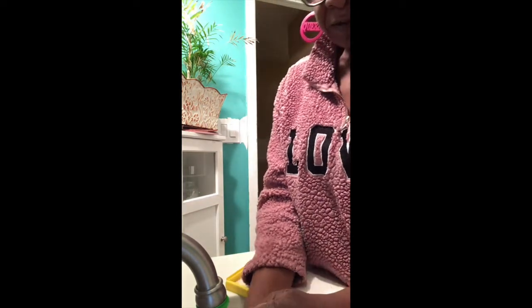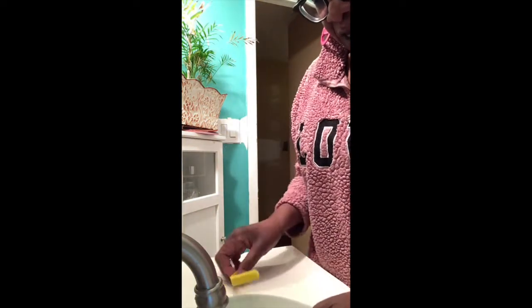Then you turn off the water, squeeze the top of the balloon, pull it down, twist it, and put the clip on. Take your balloon that's full of water and put it in your freezer and let it freeze for a day.